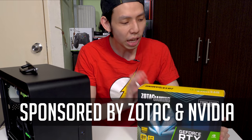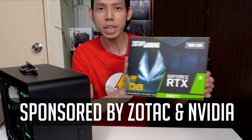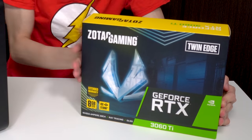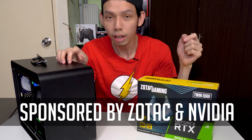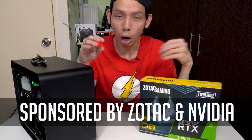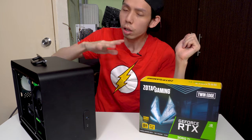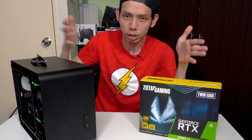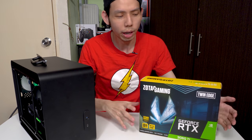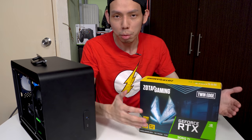I have the NVIDIA GeForce RTX 3060 Zotac Gaming Twin Edge in my hands. We're gonna add this card in, then test DLSS, some ray trace games, and maybe Reflex. The goal is I want a portable PC that can still run Cyberpunk at good quality.